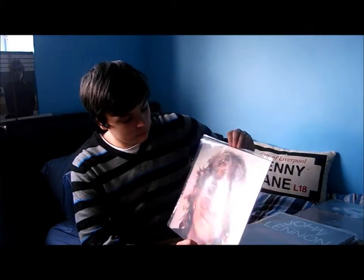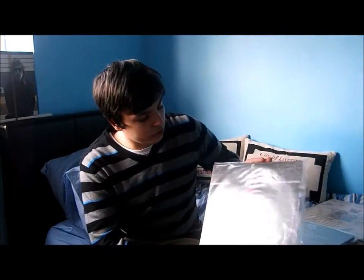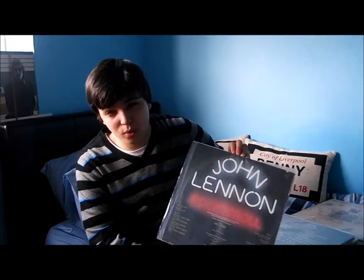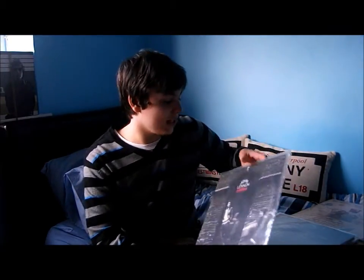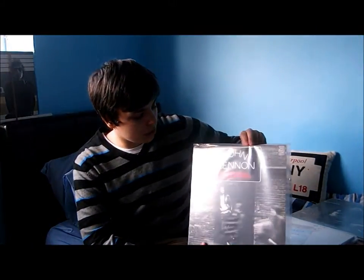'Walls and Bridges' — another fantastic album, some people's favourite, really good record, really enjoyable. And then John's take on all the good old rock and roll songs — really good, a lot better than what Paul done. I like McCartney a lot, but I always thought his Russian album was a bit rushed, and the Run Devil Run album I've just never been a huge fan of. But John's rock and roll album is fantastic. That's my Apple copy and then I have an MFP copy here — different back covers.